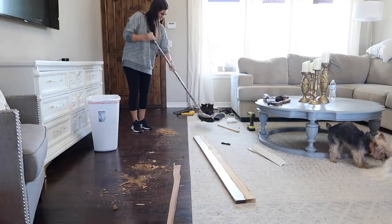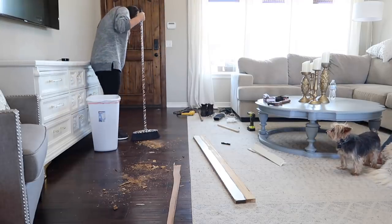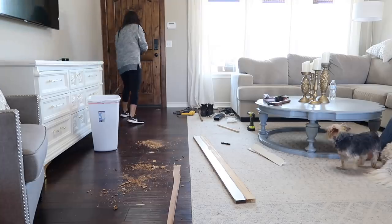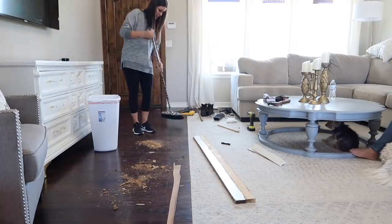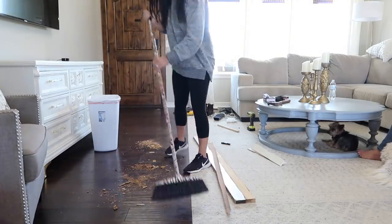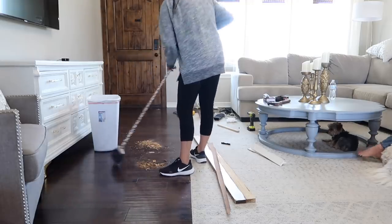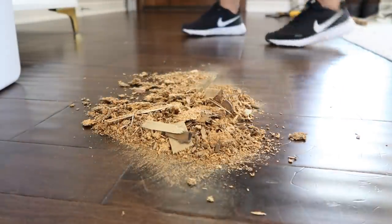I was definitely not expecting this mess when we started this little dresser update, but that's how some projects go. We have a lot of crumbled up pieces of wood and I'm very worried about splinters, so I'm going to go ahead and sweep up as much as I can and then go back with a vacuum just to make sure I get all these little pieces picked up.